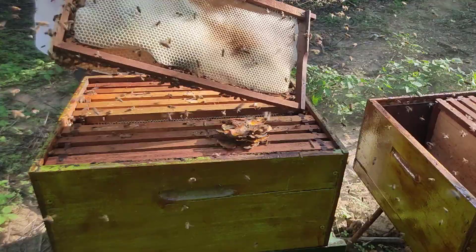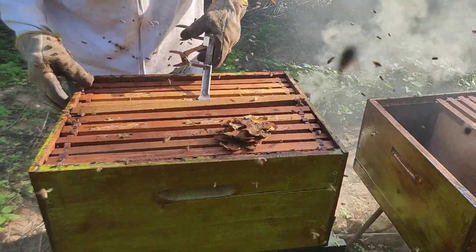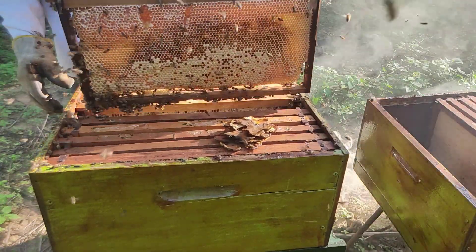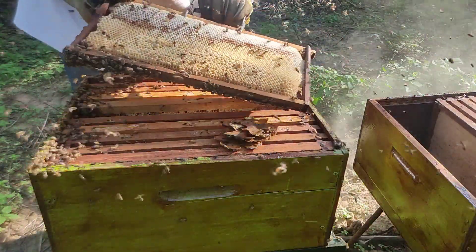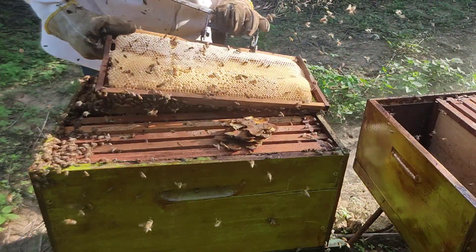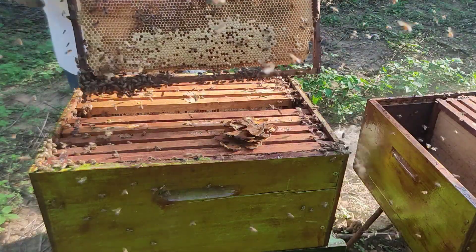Olha só, gente, como está maravilhoso. Está outro quadro aqui para ver. Eu vou escolher um quadro com cera nova. Tem alimento também. Aqui tem ovo. Cera nova, alimento, ovo. Não tem pólen, mas elas vão conseguir na natureza. Então, pode ser esse quadro aqui.